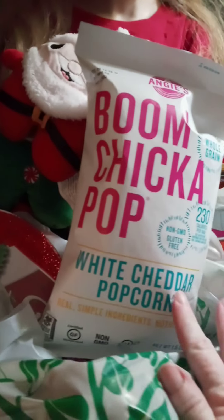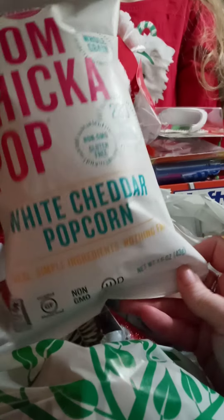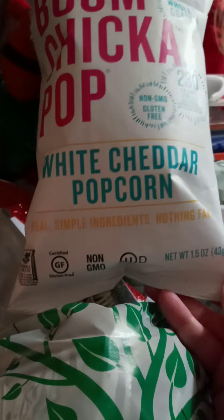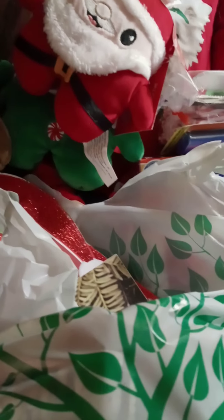I got some Boom Chicka popcorn — this is my favorite flavor, it's the white cheddar. For a dollar for a 1.5-ounce bag, but this is a good serving size, I'm telling you. I can munch on that all night long.